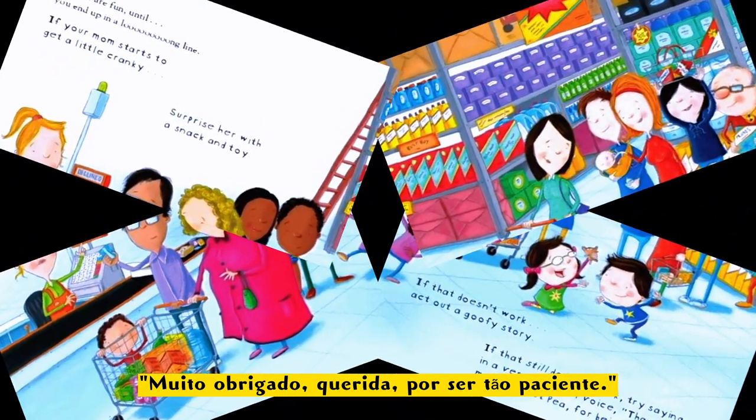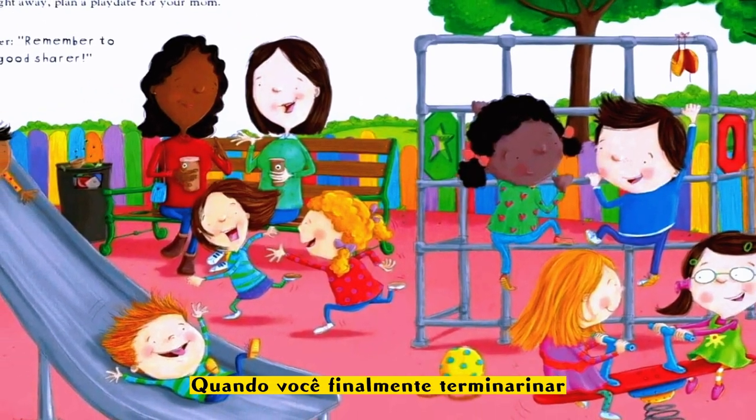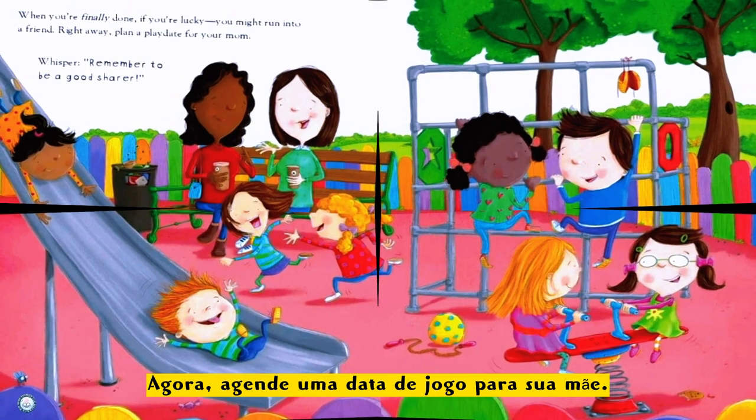When you're finally done, if you're lucky you might run into a friend right away — plan a play date for your mom!